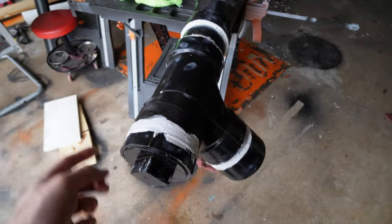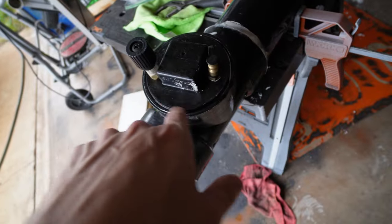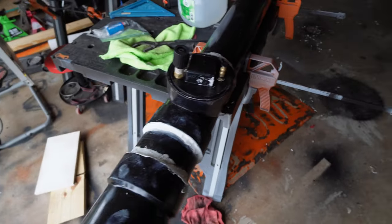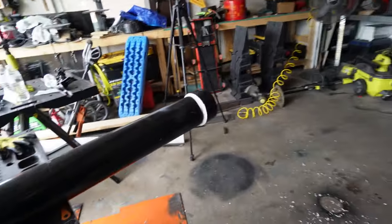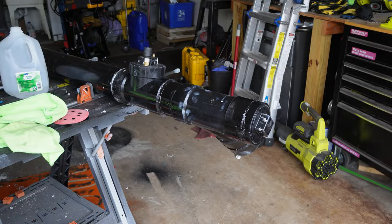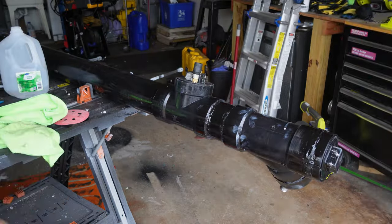With the JB Weld dry, our only leaks are coming from the clean-out plugs under pressure — this one especially, right around 10 PSI air, is just pissing out. So we are good to go. We're going to go ahead and paint these real quick, then we'll throw it on the truck.